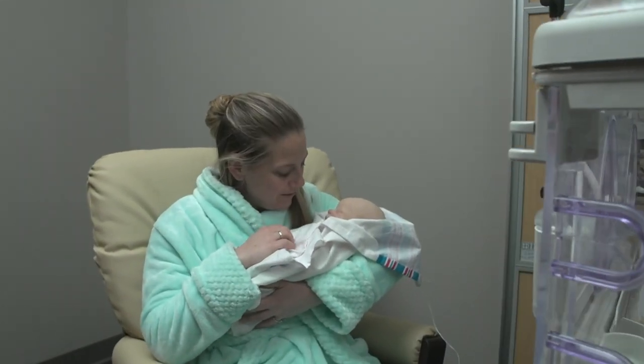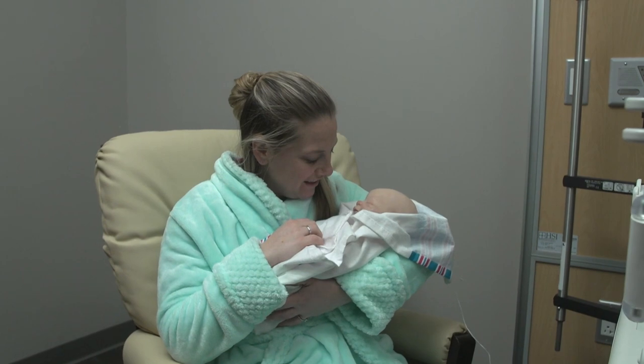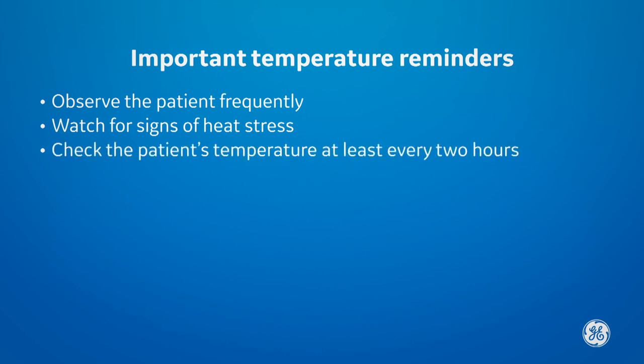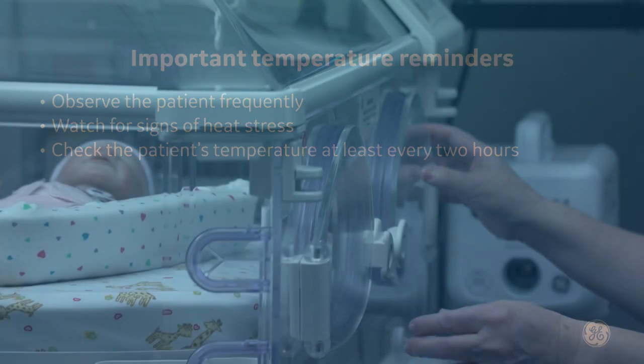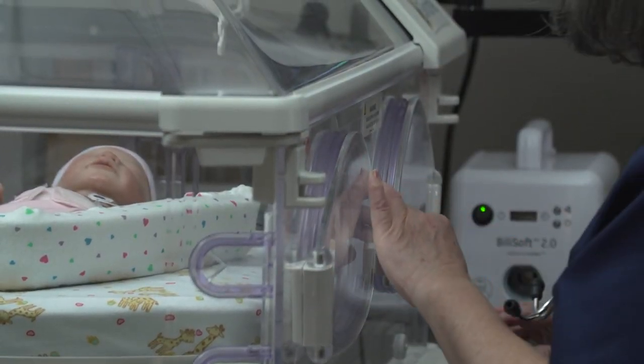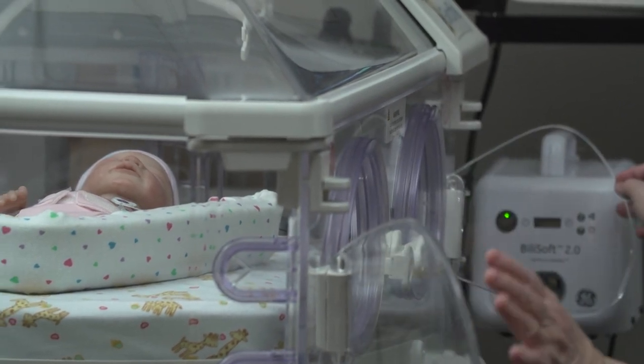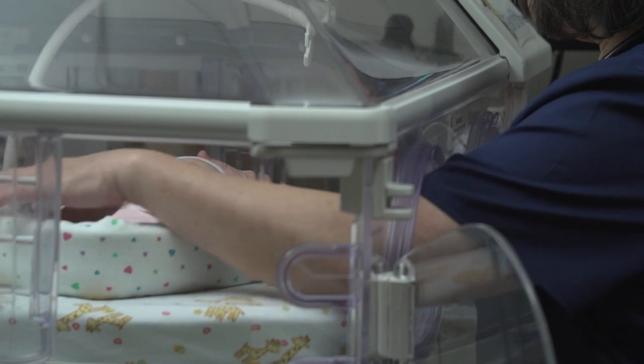Here are some reminders for optimal temperature monitoring. Observe the patient frequently, looking for signs of heat stress such as skin redness, warmth to touch, diaphoresis, or increased heart rate. Check the patient's temperature at least every two hours with an independent temperature measurement at a remote site such as the axilla or rectum.